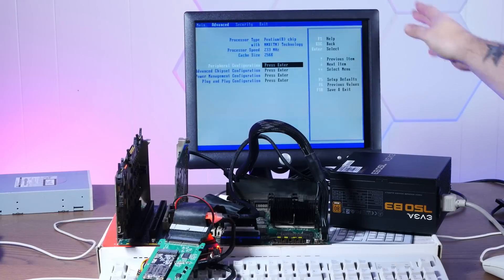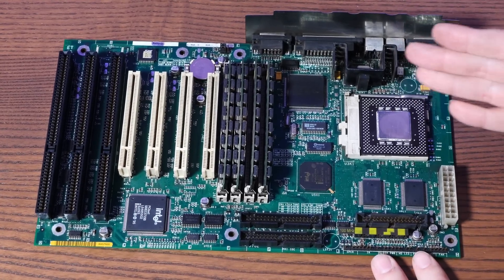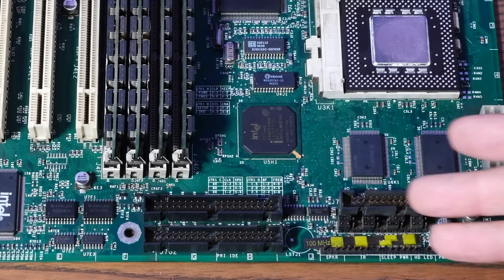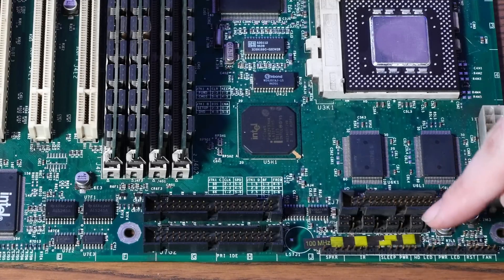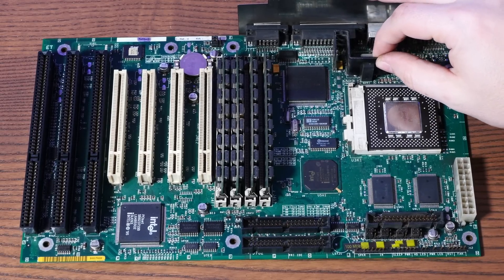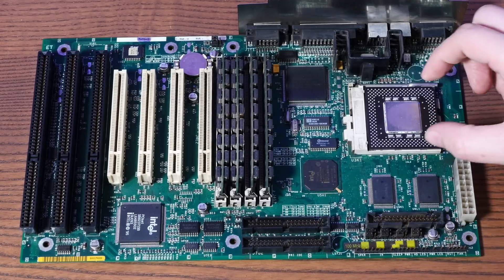Don't worry about this screen turning blue — it's just the screen itself crapping out. Overclocking this board is actually very straightforward. There's a block of jumpers right here under a sticker that says 100 MHz, which lets you configure the bus speed and the CPU clock multiplier. It came pre-configured for 100 MHz. The instructions for this board, very kindly sent over by a viewer, have different jumper settings we can try. But first, we should probably put the heat sink and thermal compound on this processor so we don't fry it.